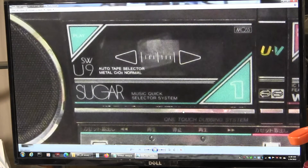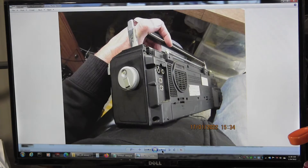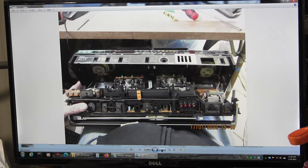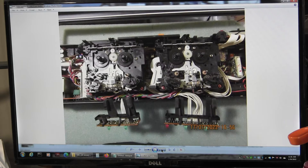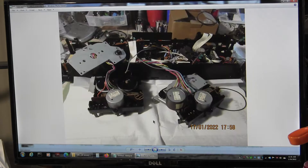Here's another Sugar model — the SW U9 — that I repaired. This is the ultra high frequency model. I repaired it and just take pictures of everything as you do it. I like these Toshibas because they have two motors: one motor for the take-up and rewind, gear-driven, and then one belt for everything else.